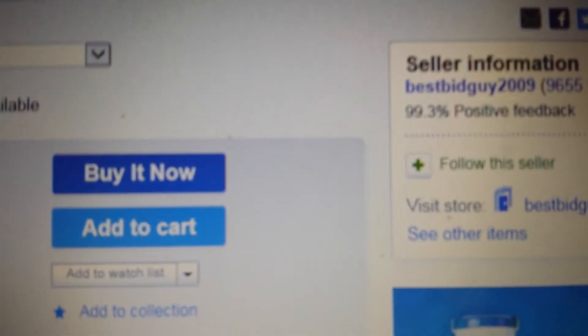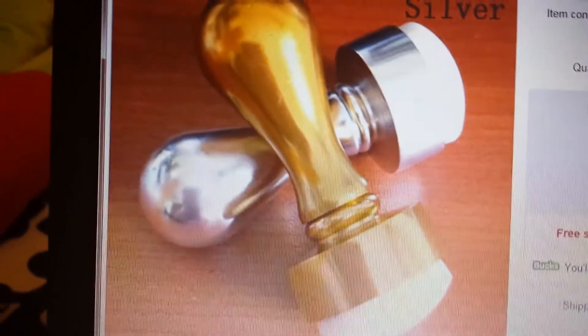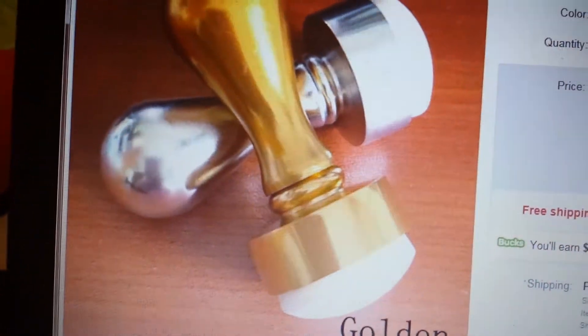Okay? And I found this on eBay. So I just wanted to give you ladies a little heads up because I am going to order it. So thank you for watching and God bless.